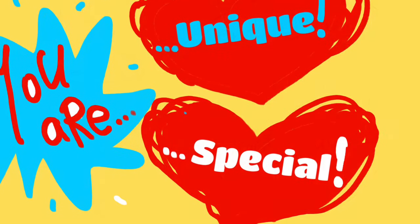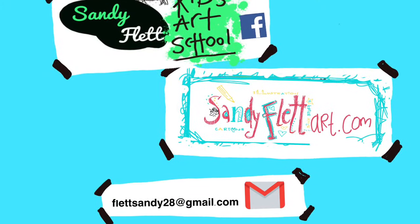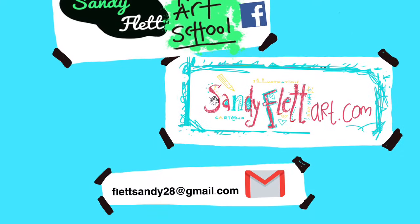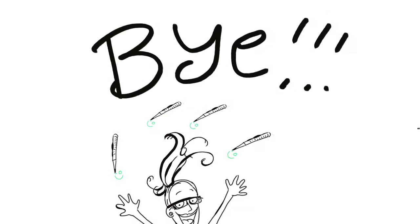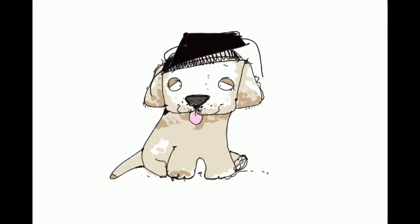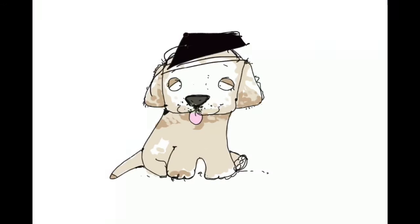Remember, you are unique and special and God loves you so much. If you want to send in your drawings, I want to see them so much — and for any drawing requests, send them to the Sandy Flat Kids Art School Facebook group, or check out sandyflatart.com, or email flatsandy28@gmail.com. Goodbye guys — I just love seeing how clever you're getting with your drawings. Remember, drawing makes you smarter every time you draw something new. Keep drawing — bye!